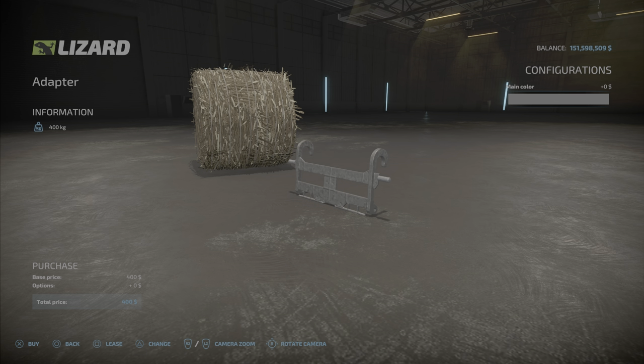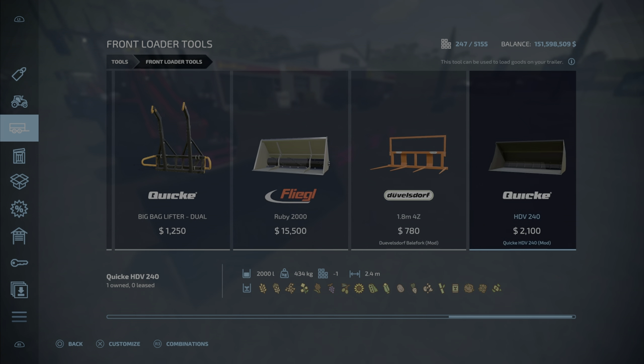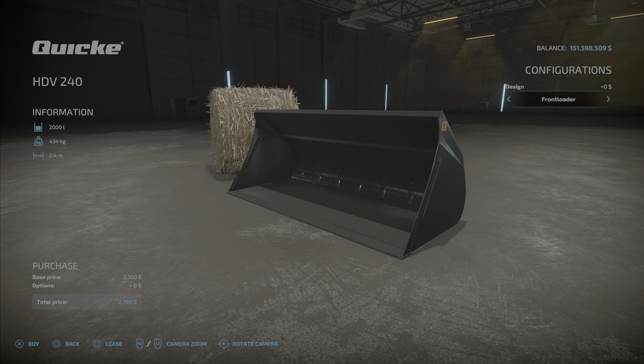Colors — any color you want on that palette, and that's about it for that one. Now we go into the front loader section. The bucket is in the front loader tools, over here at the end.